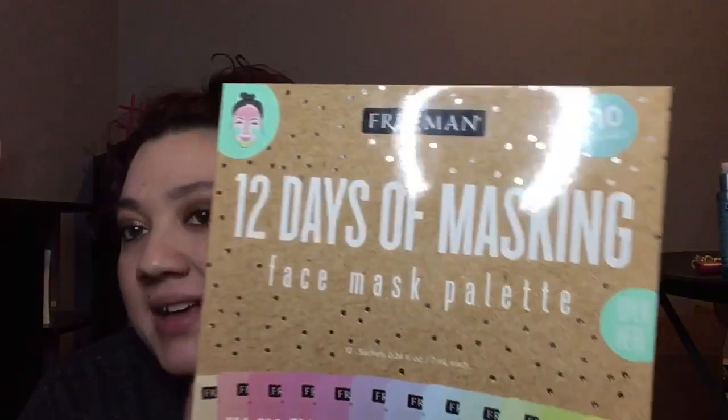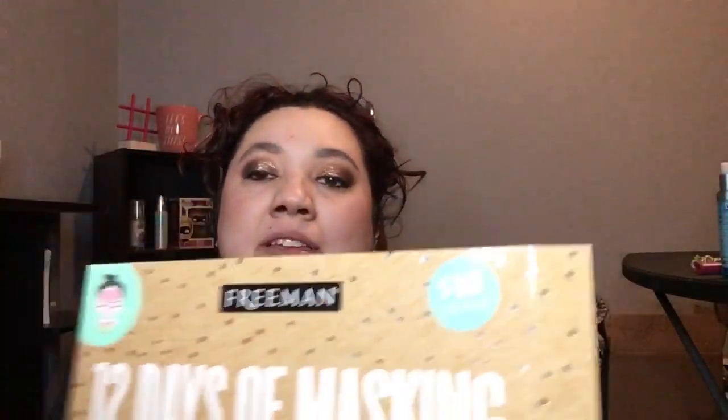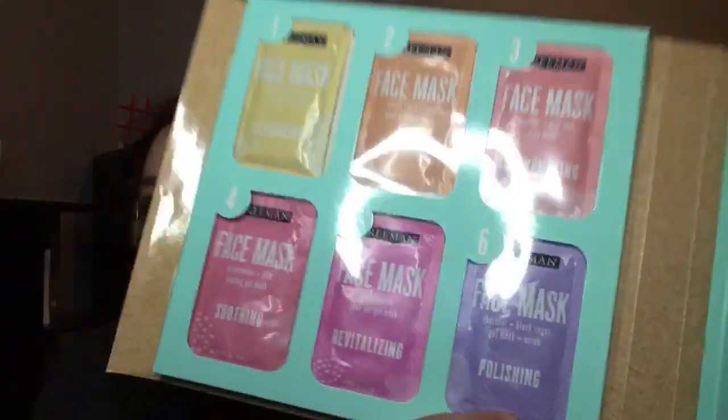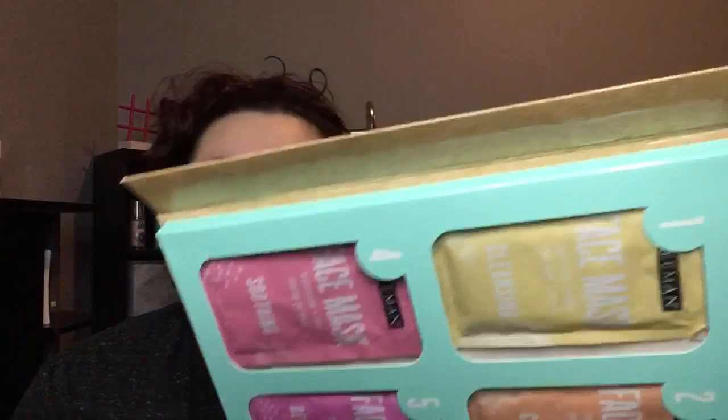So at Target, I saw this '12 Days of Masks.' It's a face mask palette from Freeman. The packaging is super bulky and kind of ridiculous for just 12 masks, but it's pretty cool. I wanted to give it a try. It comes out to about 80 cents per mask — you can multi-mask with them — and it was only $10.